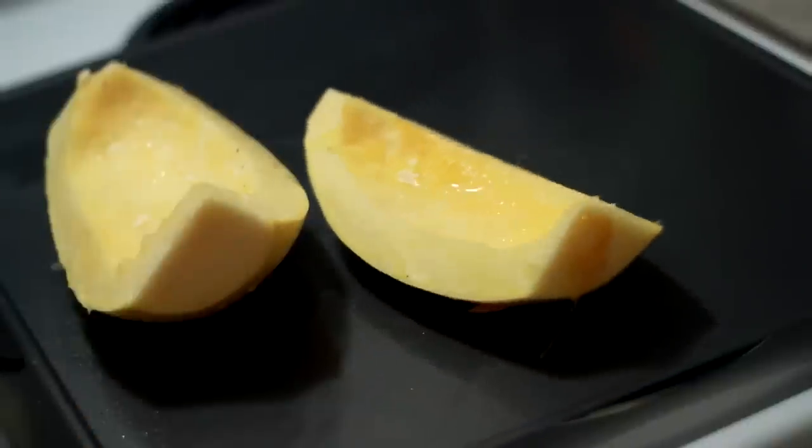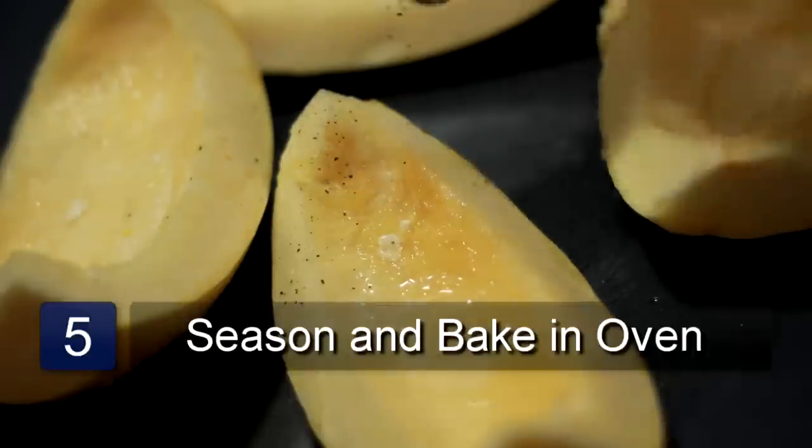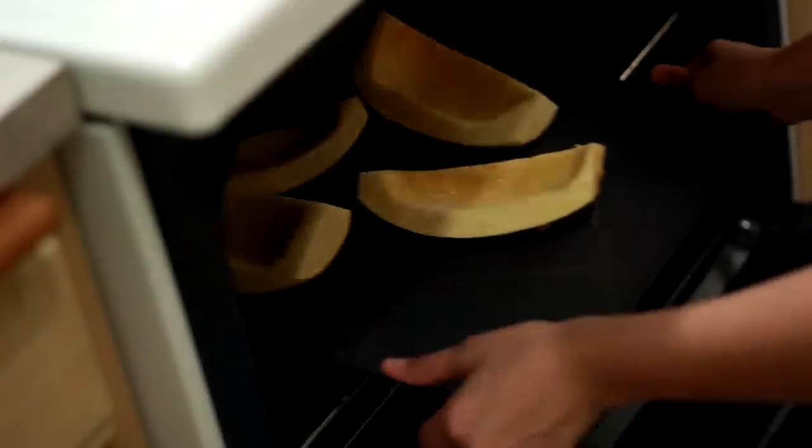Place the pieces onto the baking pan in a single layer. Season with the desired amount of salt and pepper. Place the pan in the oven and bake for around one hour. And that is how you cook yellow squash.